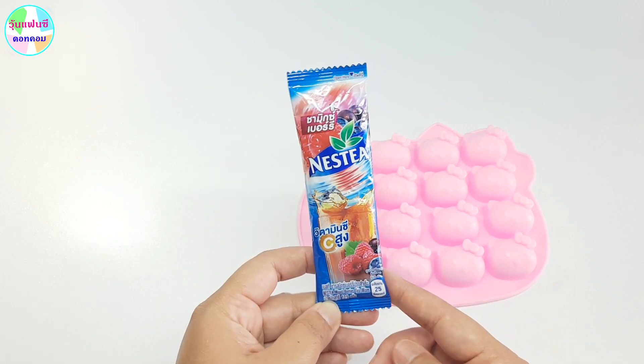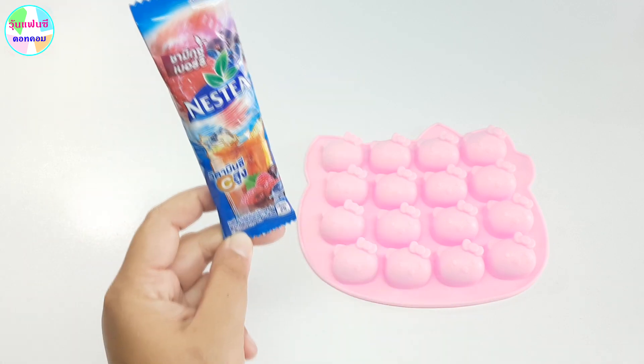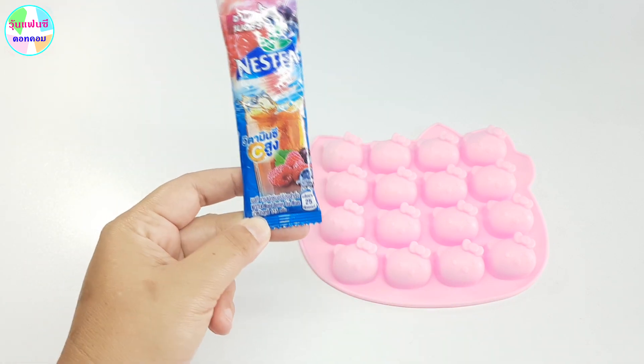เป็น Nestea นะคะ มีวิตามิน C สูงด้วย เป็นชา Mixberry รสชาติจะเป็นยังไง